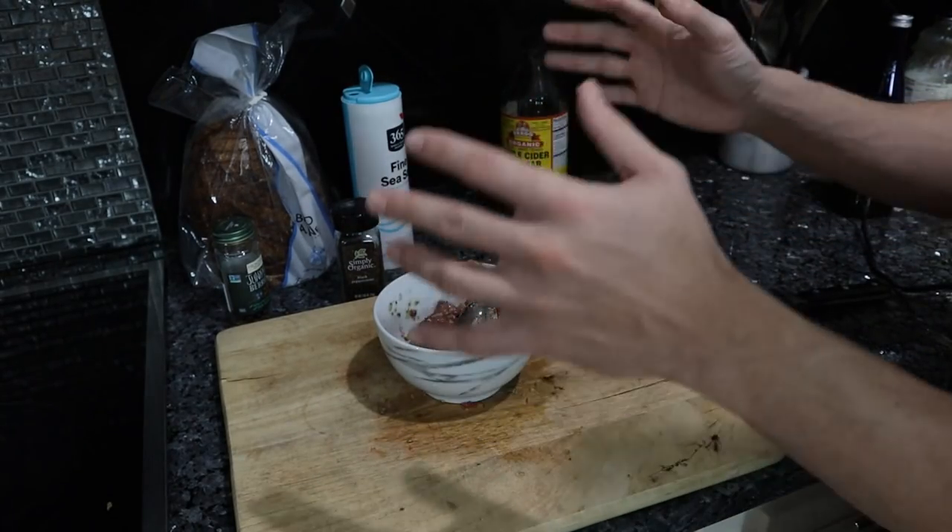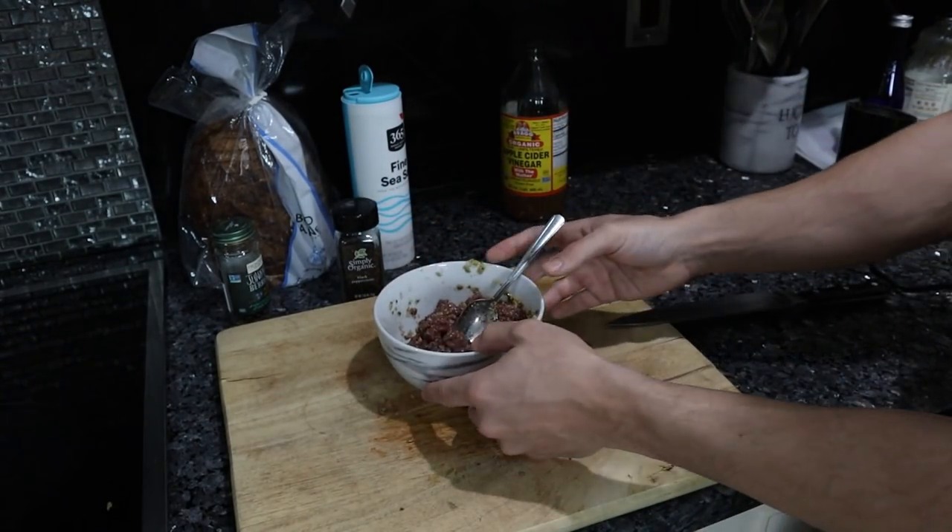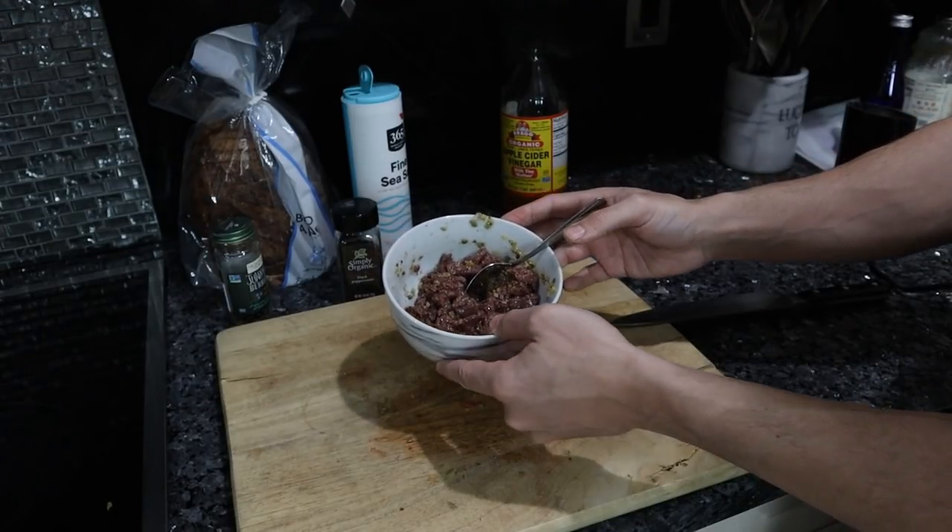Ideally this sits for at least a couple of hours, even overnight, for the flavors to really meld — it will taste a lot better. But I'm hungry now, so let's try some. Outside of broad dairy, this might be the only approachable way you can get someone to consume raw animal products in their diet.